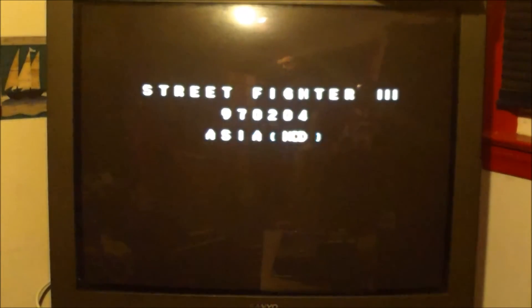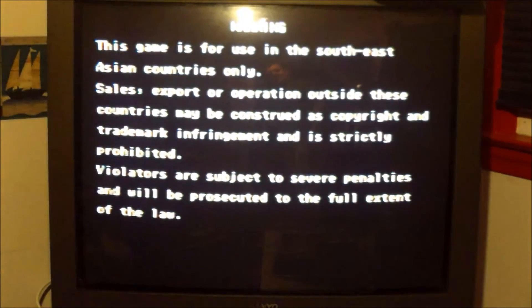I've got my Asian version no CD security cart here for New Generation. To prove it's going to run no CD, I'm going to disconnect the cables for the CD drive - there's no CD drive attached anymore, just the motherboard. I'm going to place this cartridge in, and when I zoom out you're going to see it boot. And there you have it - Street Fighter III: New Generation, no CD, Asia version.